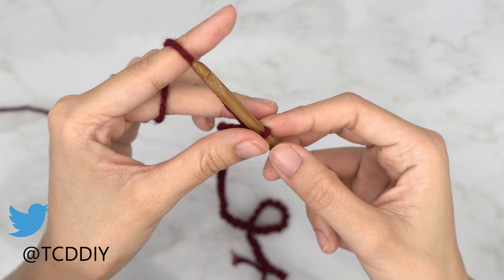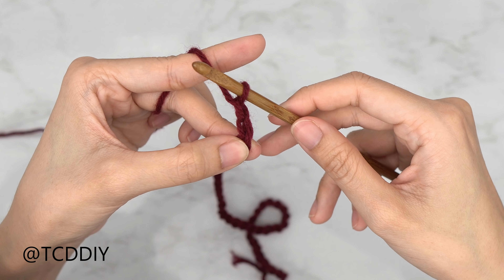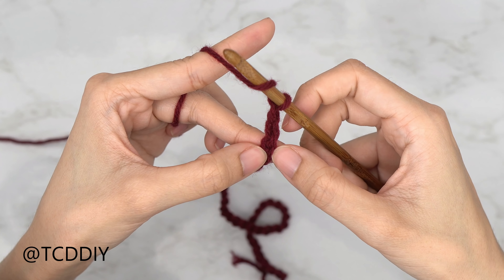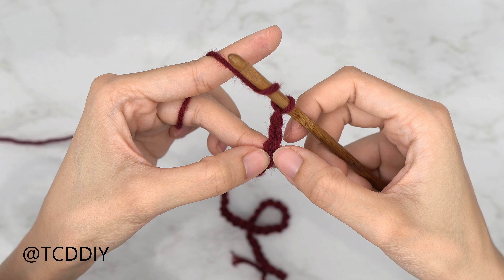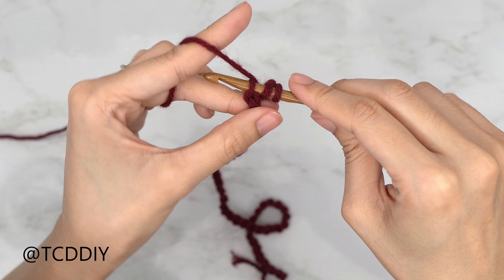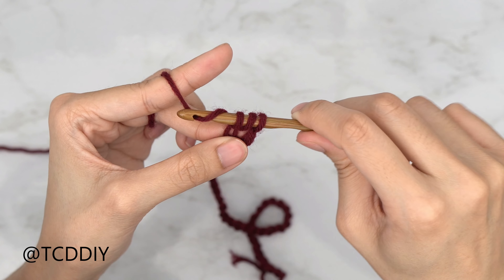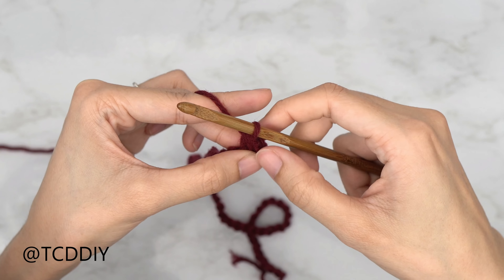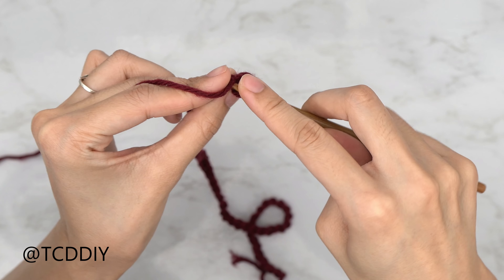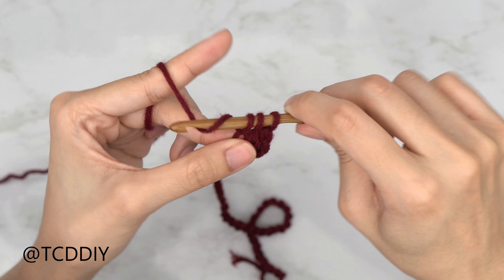Now that we have our chain, block off that last chain and do a chain up of two — that counts as our turning chain. We're going to yarn over, preparing for a half double crochet into that blocked-off chain, or the third chain from our hook. Insert your hook into that third chain — you should have three loops on your hook. Yarn over, pull through one, still three loops, yarn over, and pull through three. Let's do the next one together: yarn over, insert into that next chain, yarn over, pull through, three loops on hook, yarn over, pull through three.